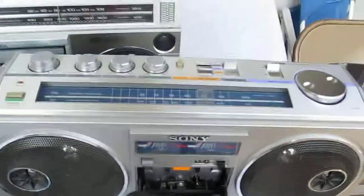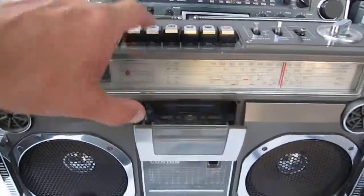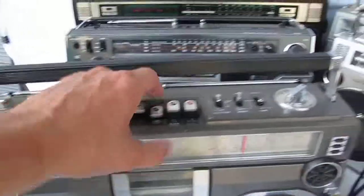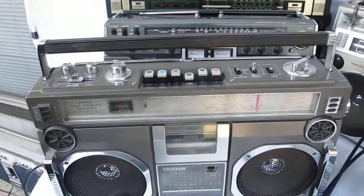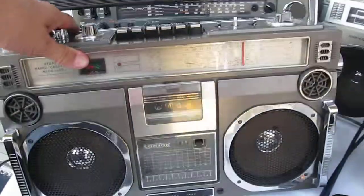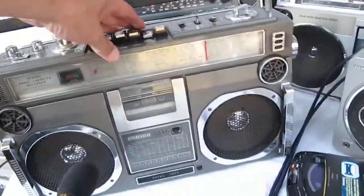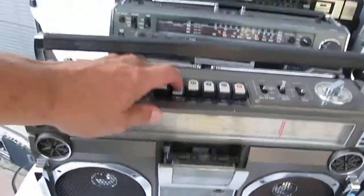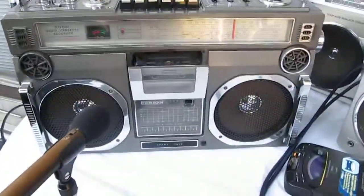Alright, enough of that. Was I playing my tape on this one here? You see? There's my tape — hit play, put it on tape. I need to rewind. I won't rewind, okay. Anyway, I don't want to bore you to death, but that's what that one looks like.